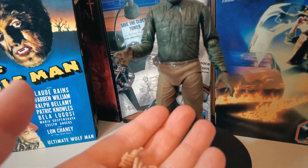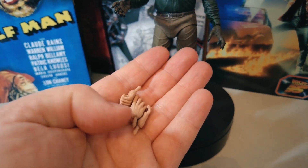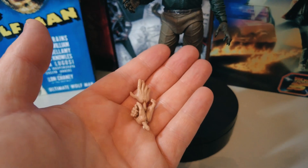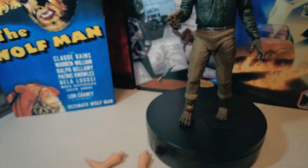I did say there were three hands and thought maybe four — we have three extra hands here: a pair of hands and an extra one. Not sure why there's three. So that is the Wolfman's accessories — there's not a lot to him.